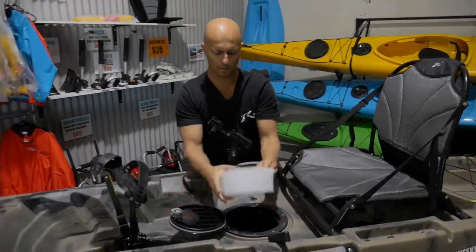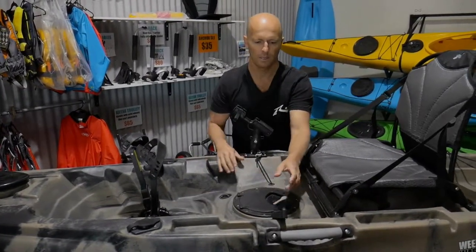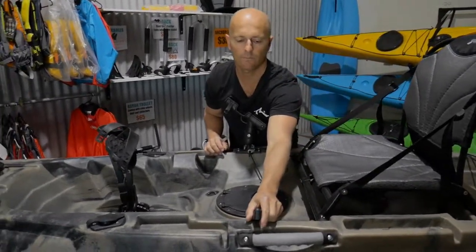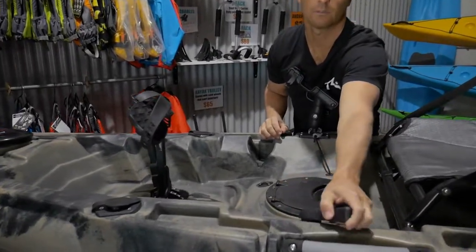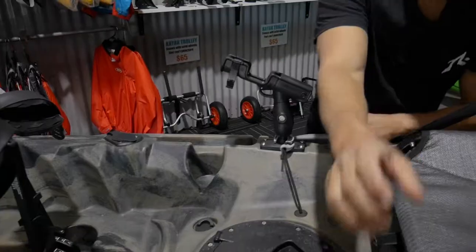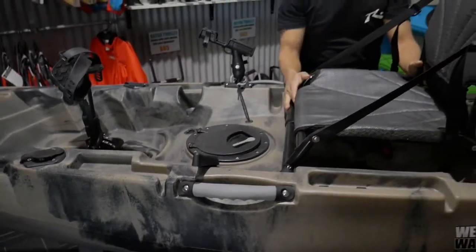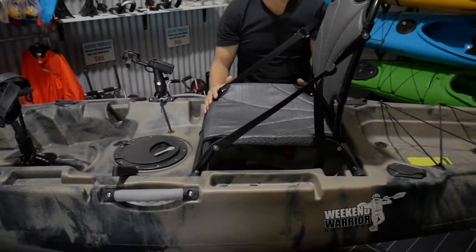We've got an 8-inch hatch in front of the frame seat. It's got a little tackle box, and you can also get into your kayak from there as well. You've got the rudder control just in front of the frame seat where you sit, which will turn your rudder. There's also an external rod holder and two side carry handles, nice and strong.